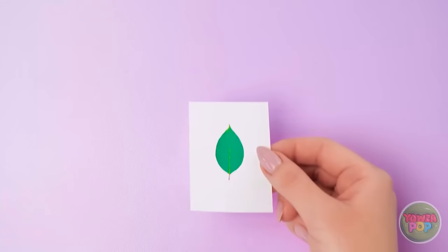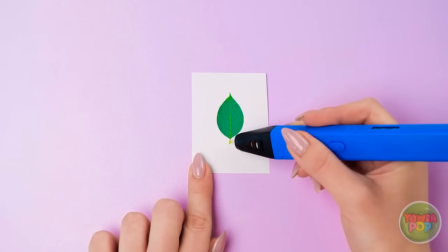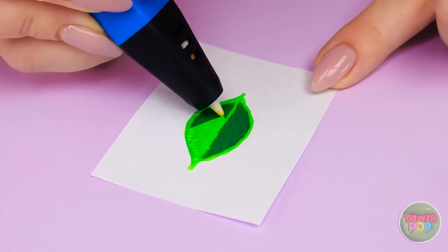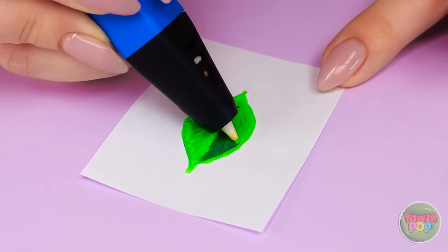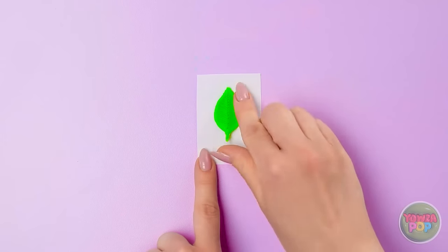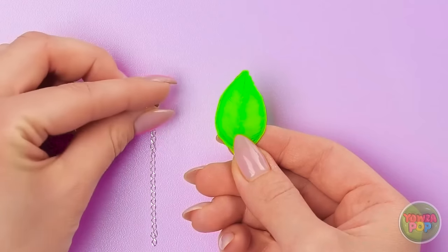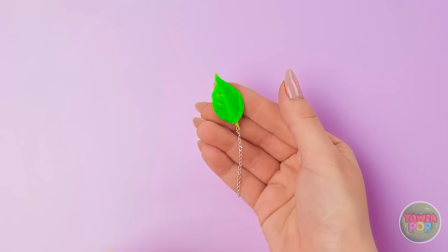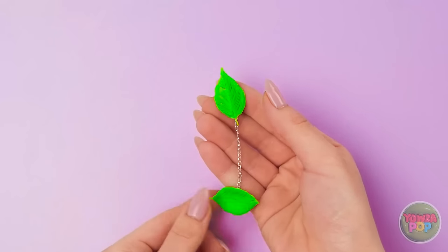I'll help you make some! Trace a picture of a leaf with a 3D pen. Color it in, too. Looks like a real leaf, see? Once it's dry, attach it to a chain. Then add another leaf down below. You can mix and match them! Nice!